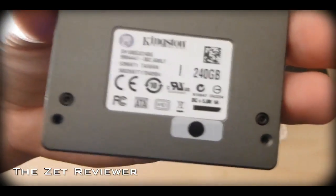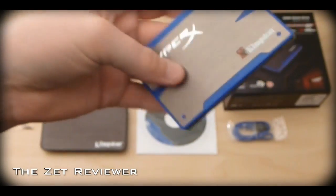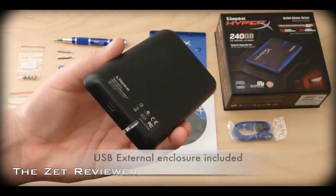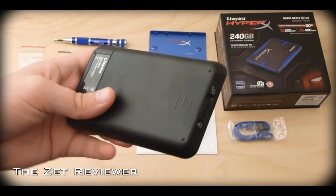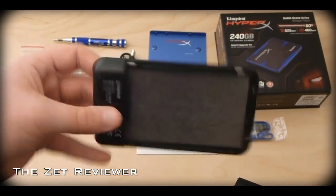The drive is very well built and it feels extremely solid. Solid state drives are much faster than hard drives and they are completely quiet. Instead of rotating discs like you see in hard drives, solid state drives have memory chips and there is absolutely no movement when they are in use. They are much more reliable and usually last a lot longer than hard drives.